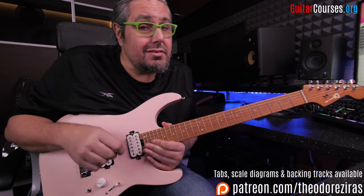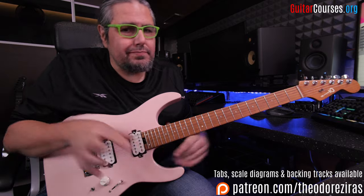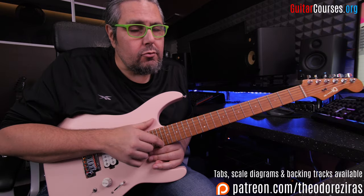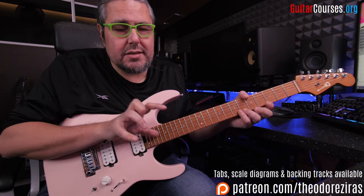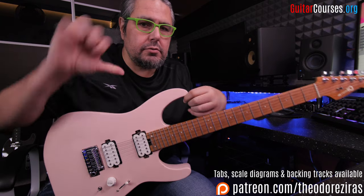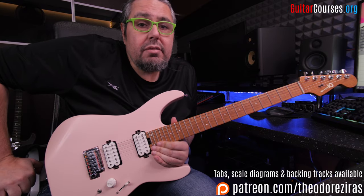So those are the augmented arpeggios — sweep picking on three strings. I did it on purpose because I think this pattern is really easy to play and easy to follow for anyone. You don't have to be really experienced in the sweep picking technique in order to play something like this. This was the lesson for today. It was Theodor Ziras, guitarcourses.org. If you like the lesson, subscribe to my channel and check my Patreon page. I will see you next time, thank you very much.